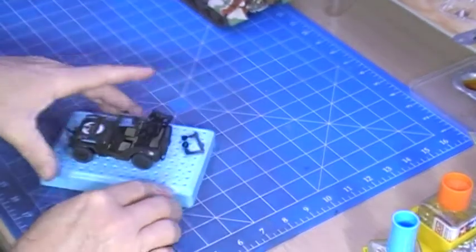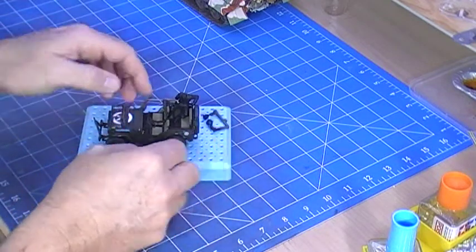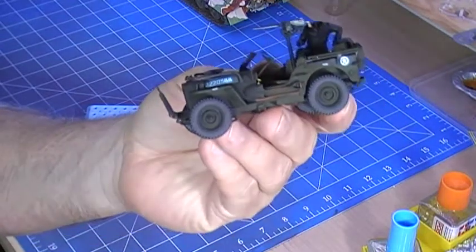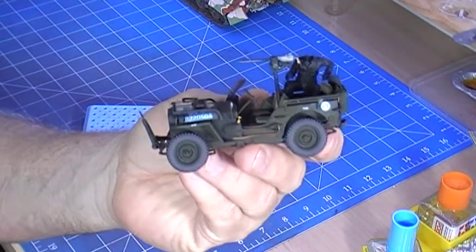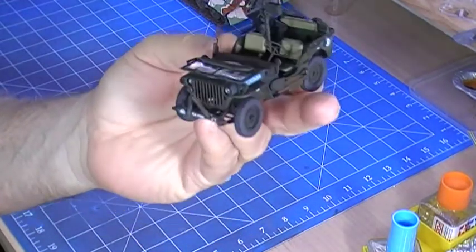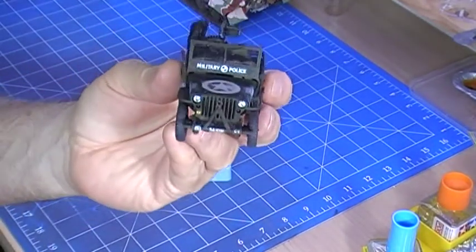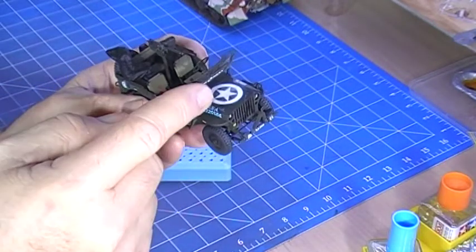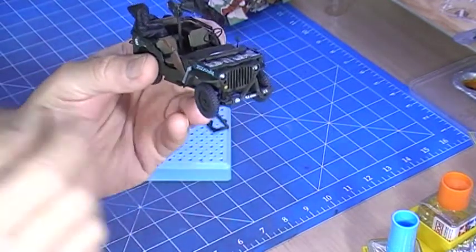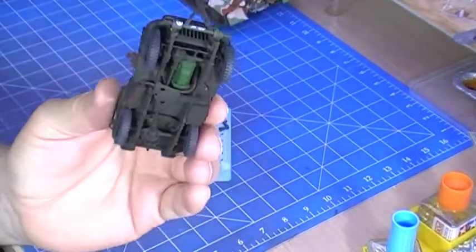In the meantime I decided I'd build the Tamiya Willys Jeep. I painted this one with Tamiya paint again because I think I'll go back to Tamiya - it just paints so easy. I've done it up as a military one. Unfortunately when I glued the gun on here I didn't test it and I can't actually open the windshield all the way with that gun on there, so I haven't decided what I'm going to do yet. But it's all looking fairly good.